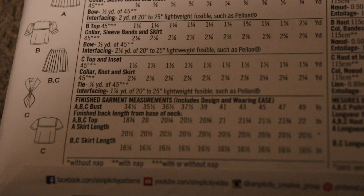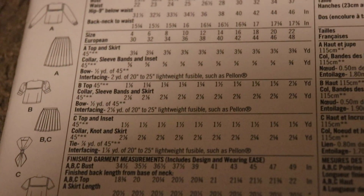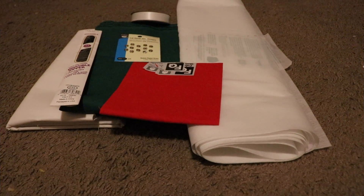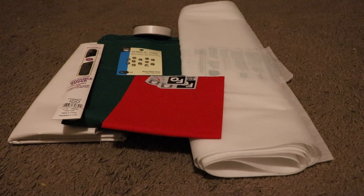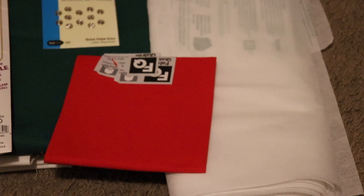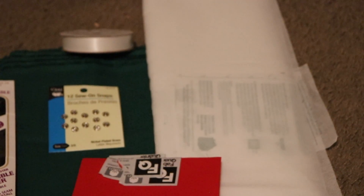One of the first things I did was look at the back of the pattern and decide what size I needed. Based on what size I need, it will tell me how much fabric I need as well. After I figured out how much fabric and everything I needed, I went and bought all of the materials. Some of the materials I needed included fabric, interfacing, little snap buttons, ribbons, and a zipper.